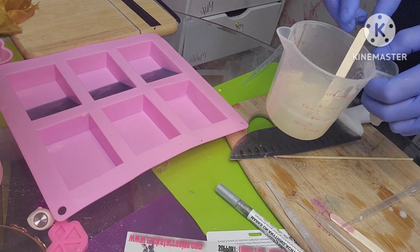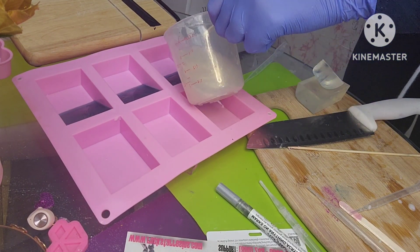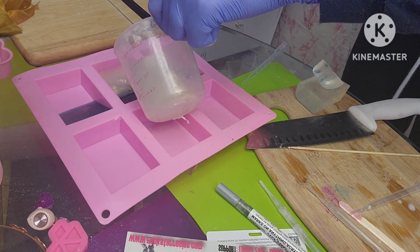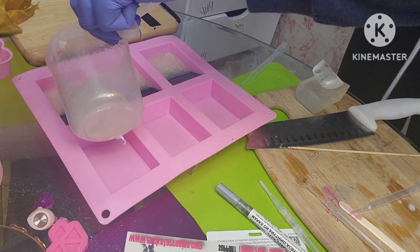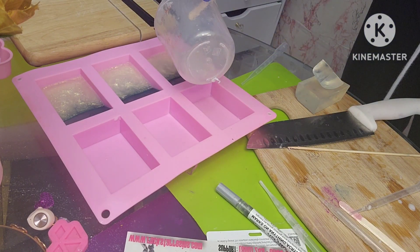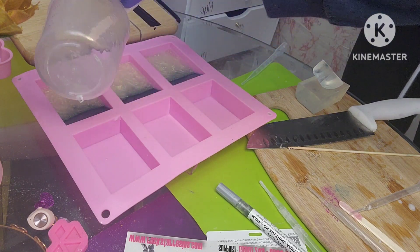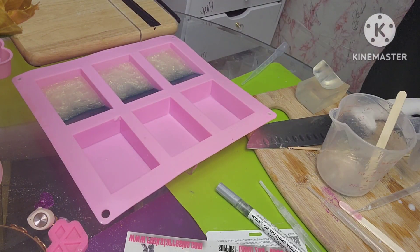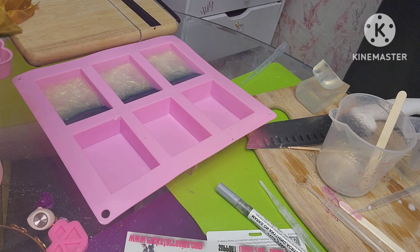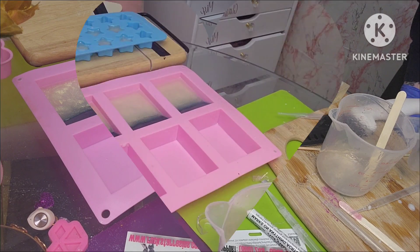I'm going to add my fragrance oil and now I'm going to pour it into the mold. Oh, that's really pretty. I'll spray it with my alcohol. Now we will let that dry and I will be back.